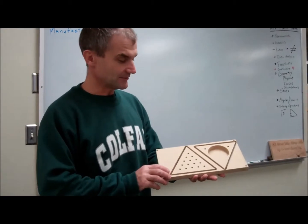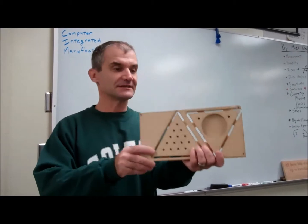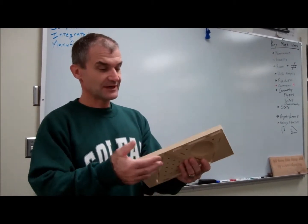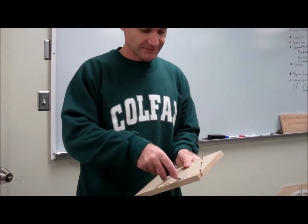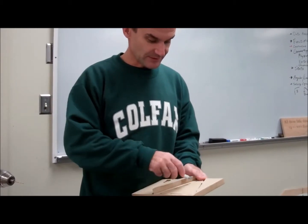Taking our triangle peg game out of the CNC router — as you look through there, you can see the tabs that are left. Don't just break it out, because that'll peel the tab off the back. You really want to use an X-Acto knife and trim these tabs down, always going away from you.